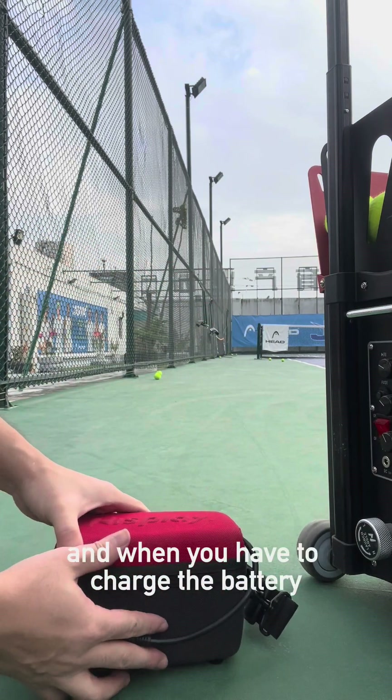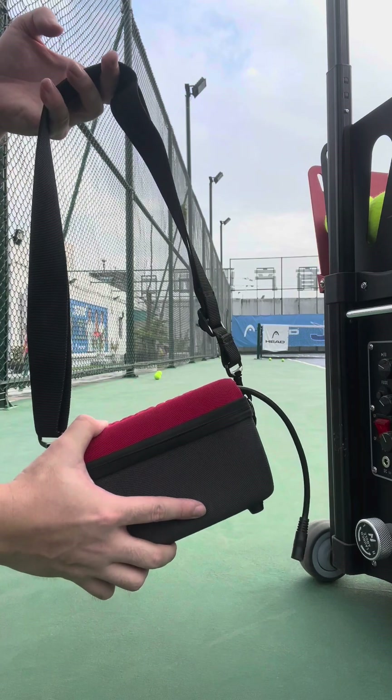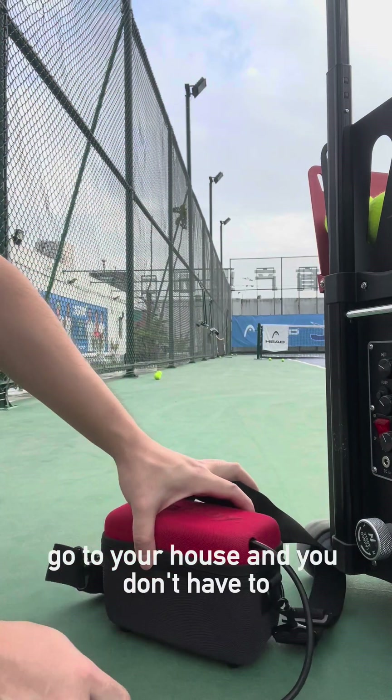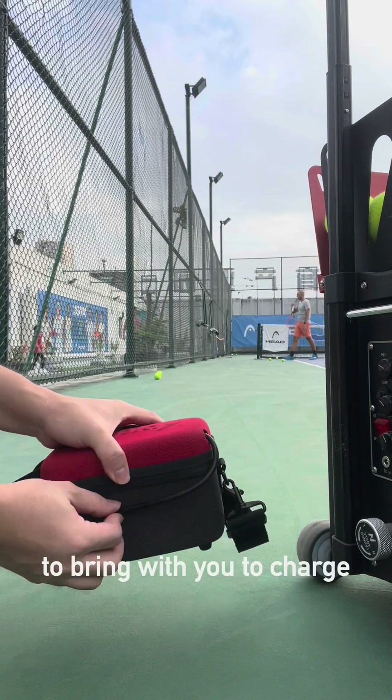When you have to charge the battery, you can just easily carry this unit, go to your house, and you don't have to bring the entire machine. This is the only thing you have to bring with you to charge.